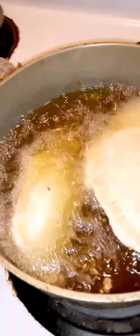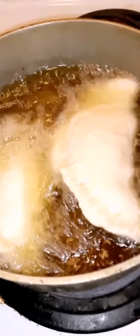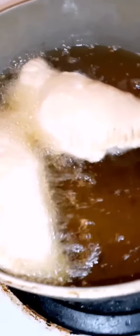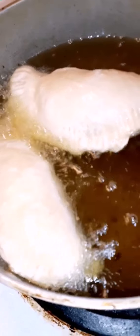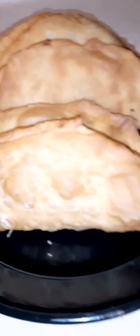Now we're going to take some oil and put them in nice hot oil — I use canola oil and I like to deep fry them. The minute you put them in the oil they're going to start floating. Cook them until they're nice and golden brown, about a minute to a minute and a half on each side, then flip them over. Put them on paper towels to absorb any excess oil. This recipe can make at least 10, depending on how big you make them.